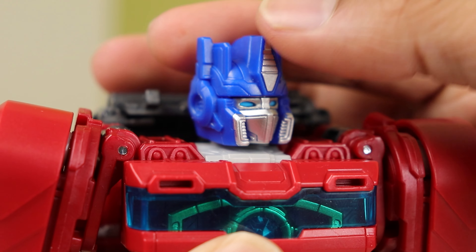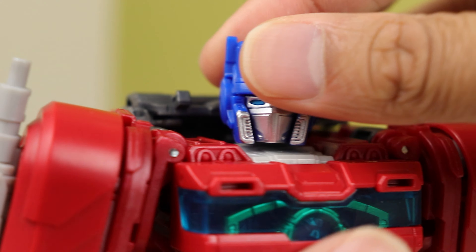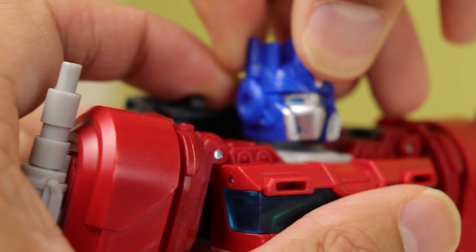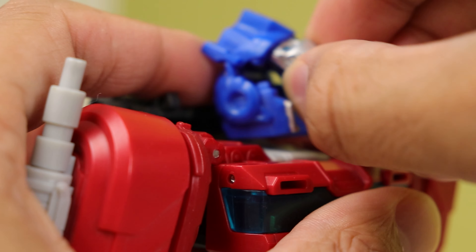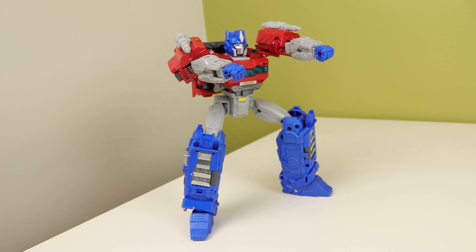The head is nice but I feel it's a bit poofy looking. It's because of the face-changing gimmick, but it does look slightly off to me. I still like it, and you can rotate the face to get the unmasked head, though gripping it to get it to rotate is such a pain.